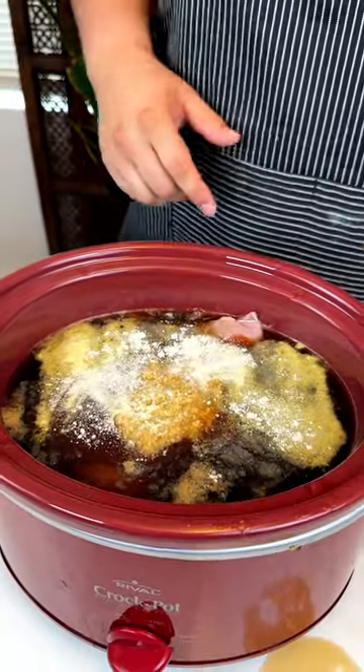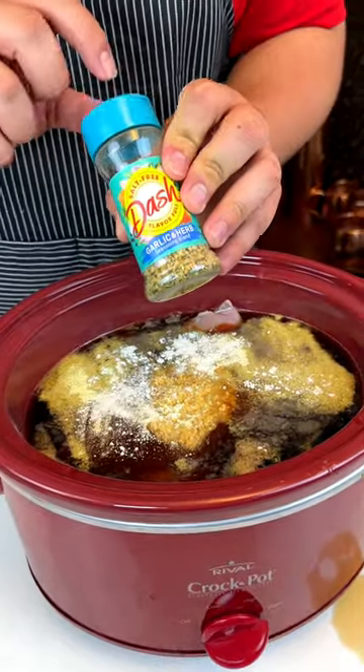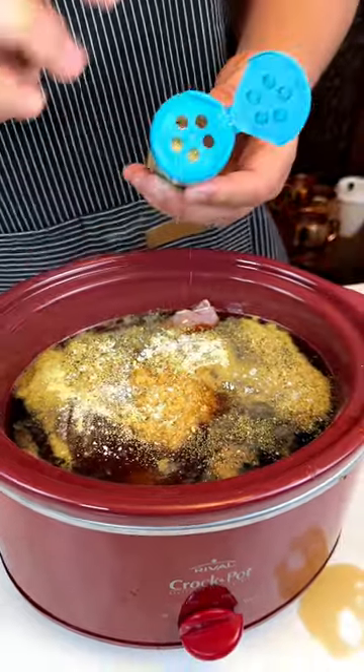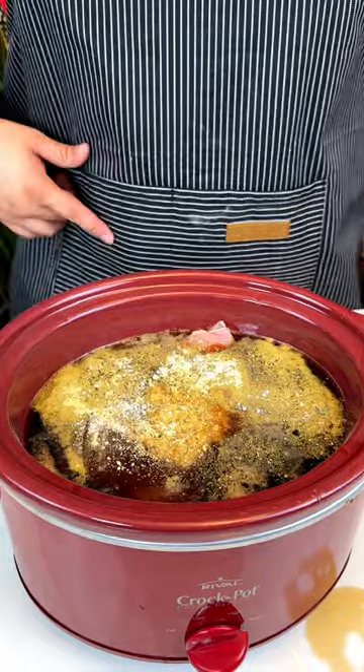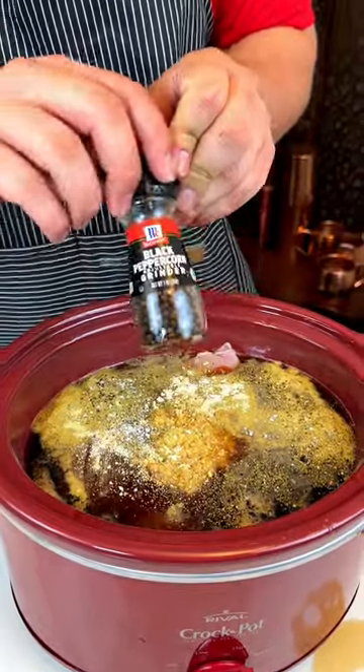Next up I'm going to add some onion powder. You're probably thinking, why are you marinating the chicken with root beer? Because it really tenderizes the meat.